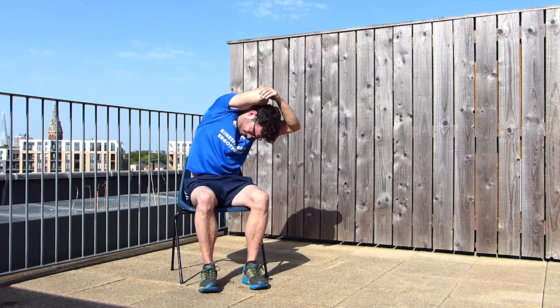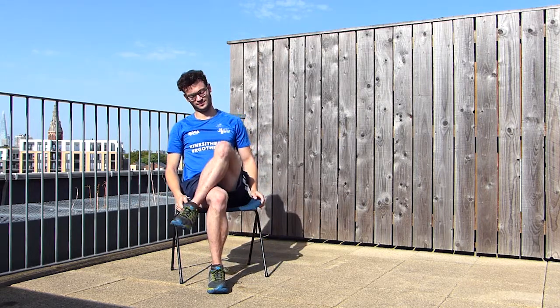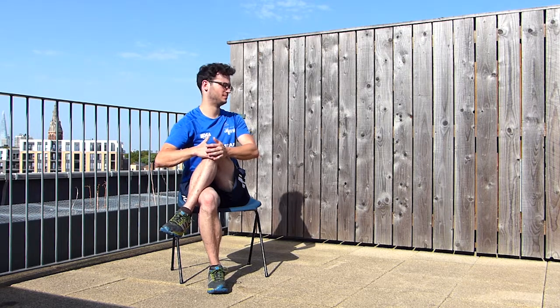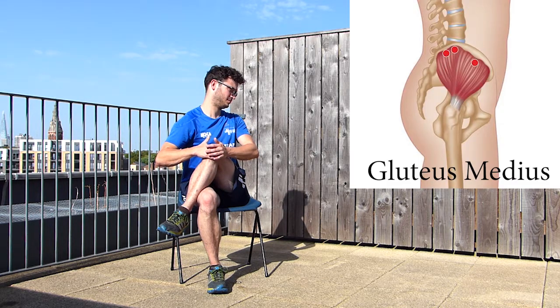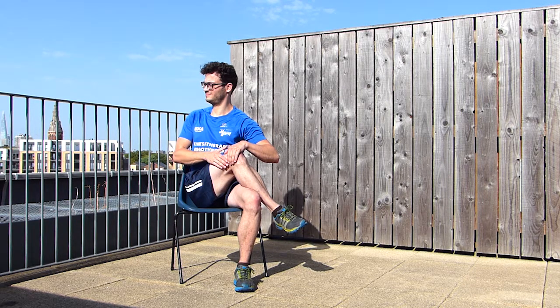The following stretch is going to target the muscles of your lower back and more precisely the gluteus area. Cross your knee above the other one, then take your knee in your hands and bring it towards you. You should feel a stretch in your bottom. To increase it, also turn your body in the same direction as the leg you're holding. Repeat on the other side and maintain for 30 seconds, 3 times on both sides.